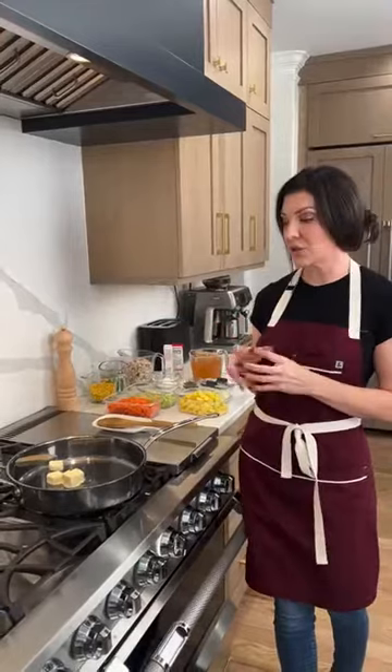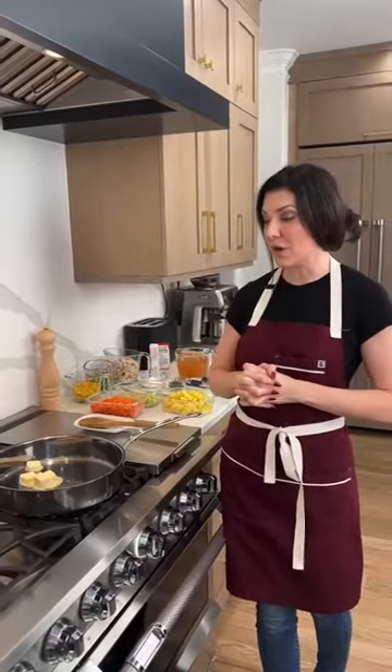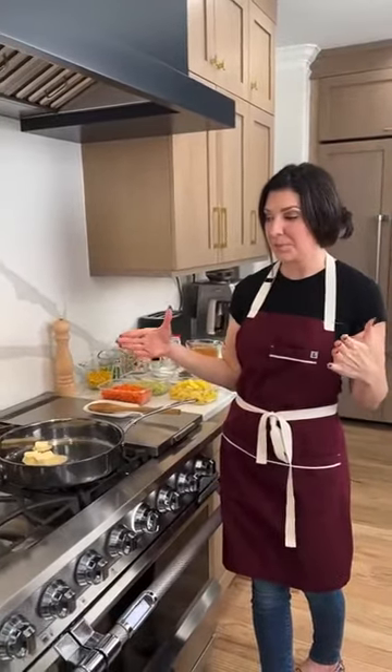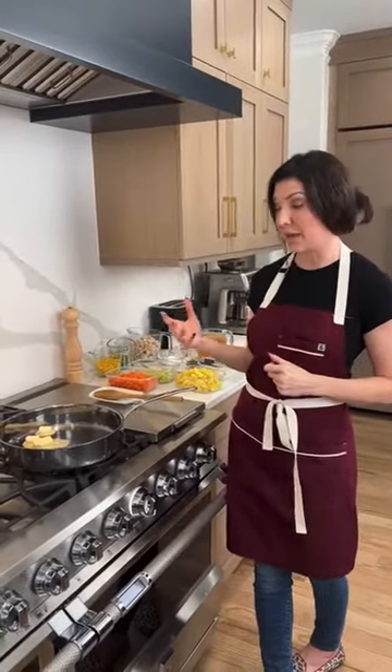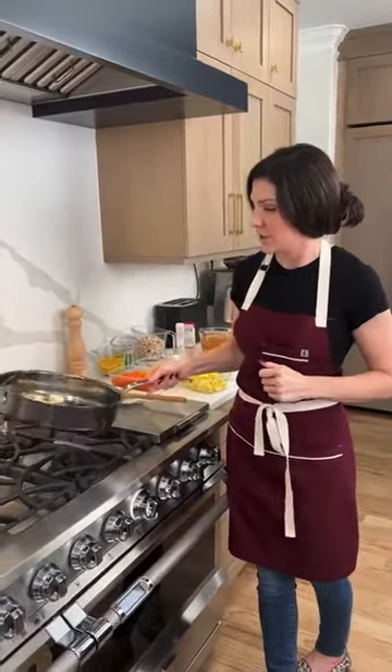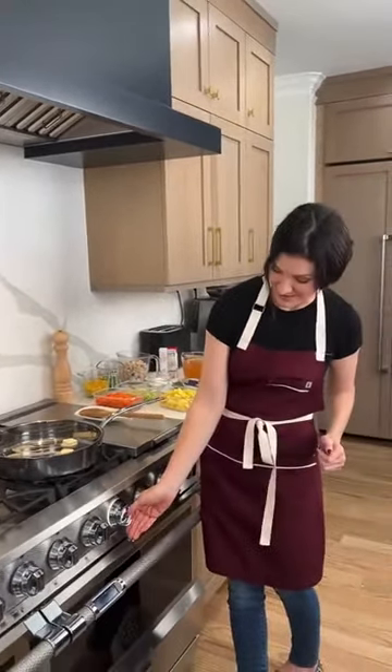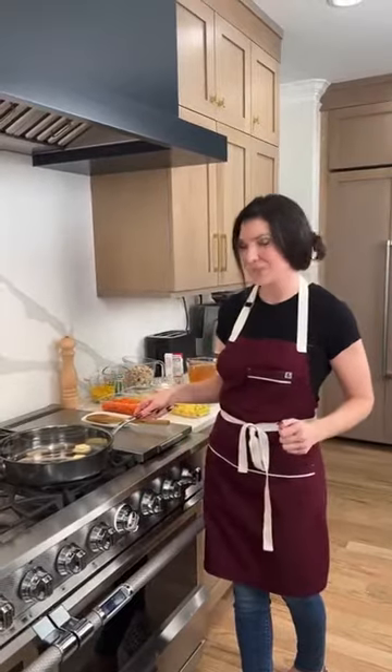We're going to add four tablespoons of butter. The recipe that we're using today is going to fit a nine by thirteen bakeware dish — that's what I'm going to show you towards the end. The new oven bond has a nine by thirteen and an eight by eight. Heston Culinary confirmed this is their five quart sauté pan.